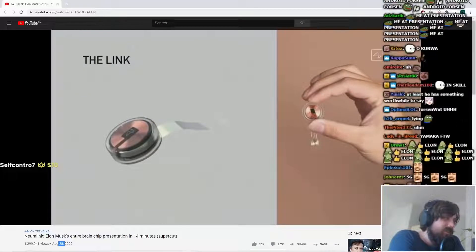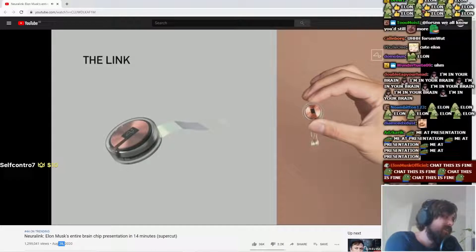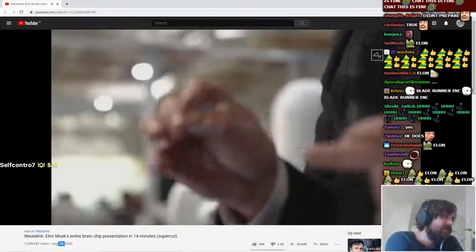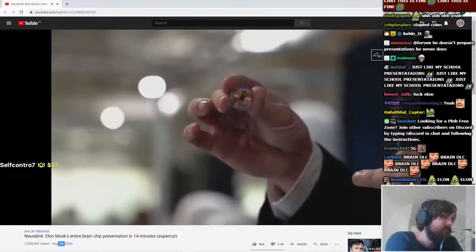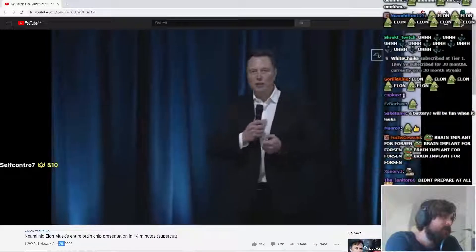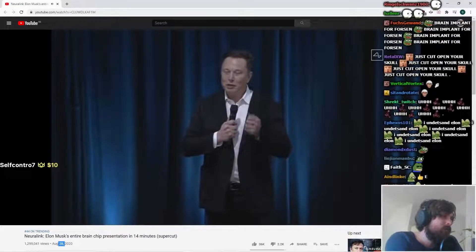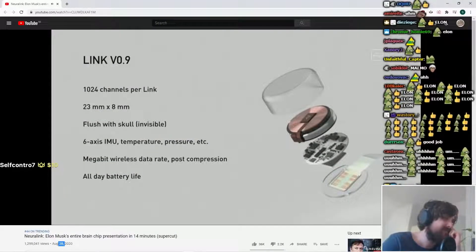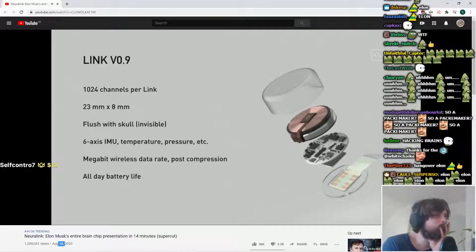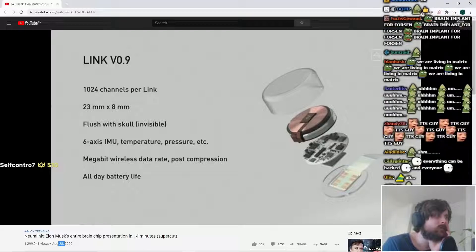This is our little device. That thing at the bottom is just to hold the threads in place because they're like little fine wires. To simplify this — it's more complicated, but in a lot of ways it's kind of like a Fitbit in your skull with tiny wires. Our current prototype version 0.9 has about a thousand channels, which is about a hundred times better than the next best consumer device available.